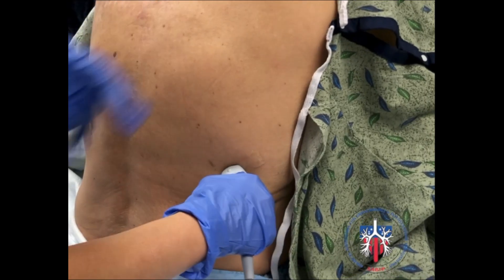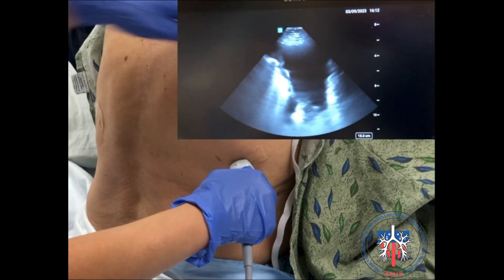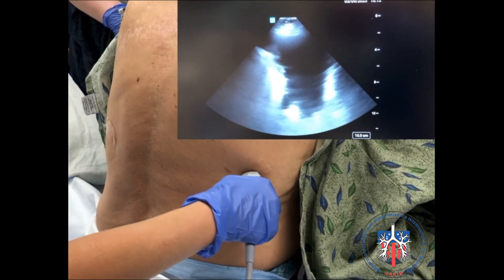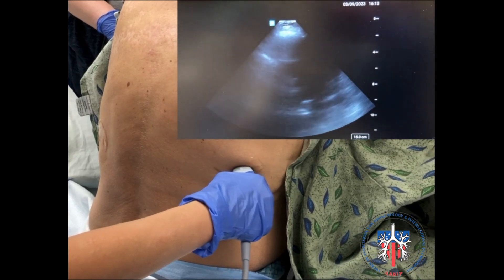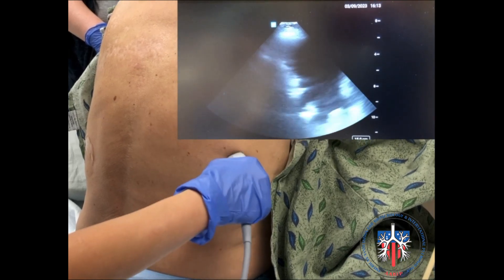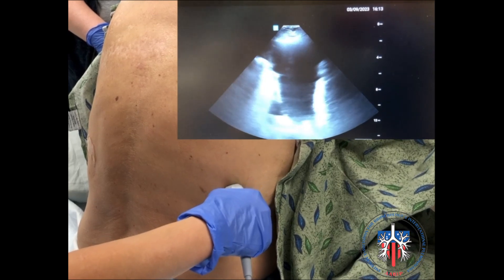To perform ultrasound, use the phased array ultrasound transducer with the abdomen exam type. Scan for the anechoic pleural fluid in relation to the hyperreflective diaphragm and the dynamic lung. Additional Doppler ultrasound to avoid vessel injury could also be utilized. Select the needle insertion point at the location of the fluid pocket, away from the moving lung and the diaphragm during respiratory cycles.